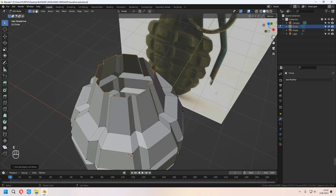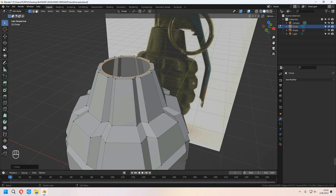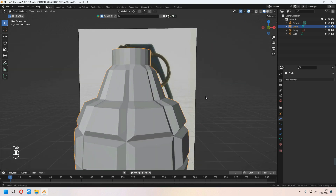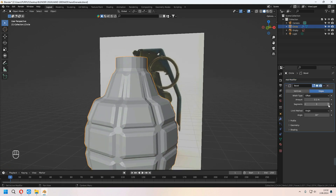E to extrude, right-click, and Alt+S to scale. Then right-click, Loop Tool Circle to give a circular shape to the top of the grenade. Choose this vertex line with Alt and press G twice to slide them. We get this type of shape. You can add some bevel and increase your segments.